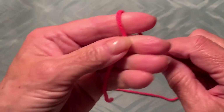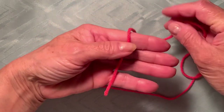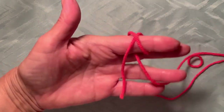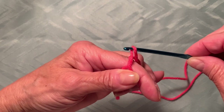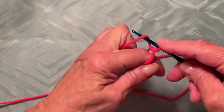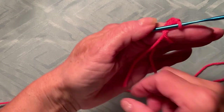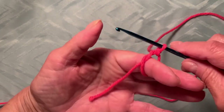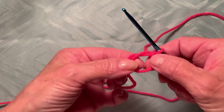Let me zoom in a little more. We start with a magic ring — if you don't know how, I will show you. Make a small tail and wrap around your finger. You'll see it looks like a cross. Just insert the hook and take the yarn and make a single crochet to secure. Your magic ring looks like this — we have a small tail and the yarn on one side. We're going to work along with two yarns on the left side and one yarn on the right side.